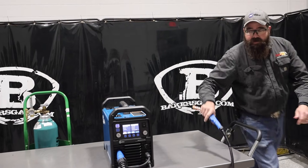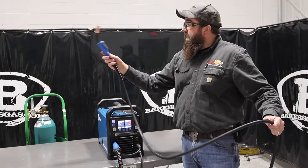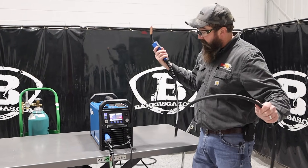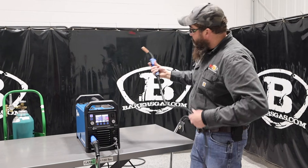One of the things I wanted to point out is the old 215 came with a 10-foot gun, and the new one — the Pro — comes with a 15-foot gun. So 5 feet longer gun, that's what people wanted, so that's what Miller put in the package. Pretty awesome.